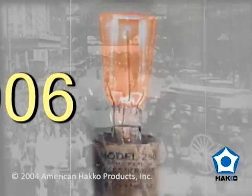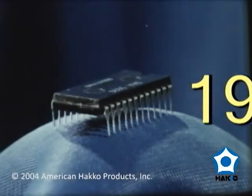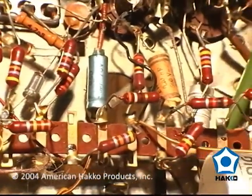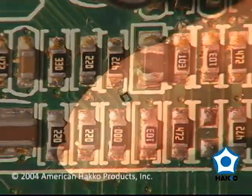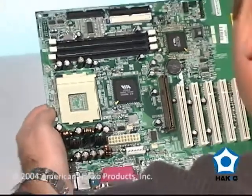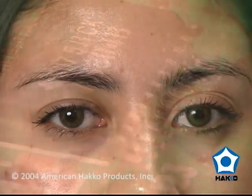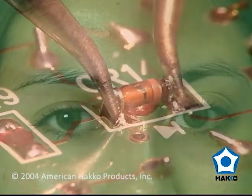From the invention of the vacuum tube, to the integration of the transistor, and the advanced development of the integrated circuit, electronics has seen a transformation from large, bulky, through-hole components to surface-mount devices the size of a pinhead. But with the miniaturization of electronic components, new challenges emerged for the electronics manufacturer, the need for superior quality surface-mount soldering and desoldering equipment.